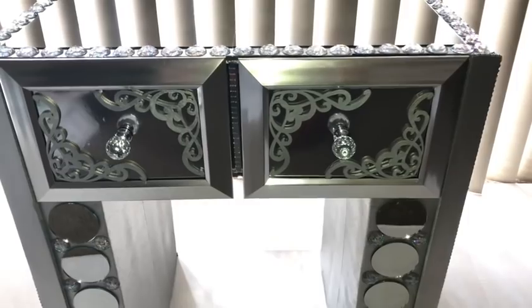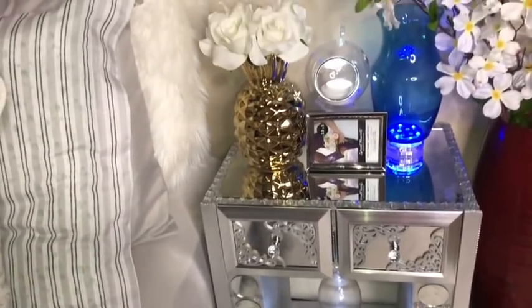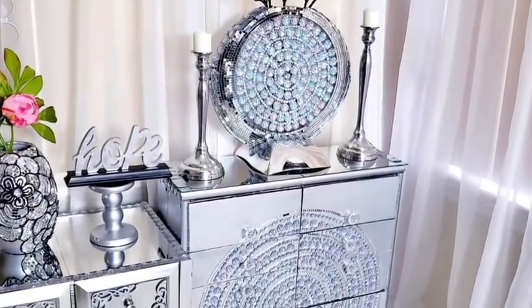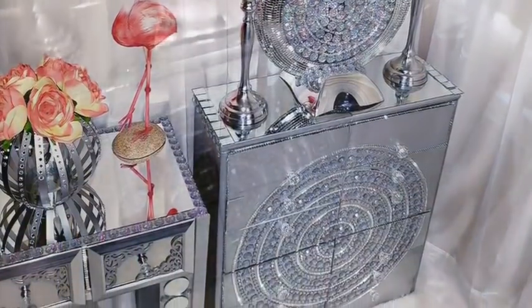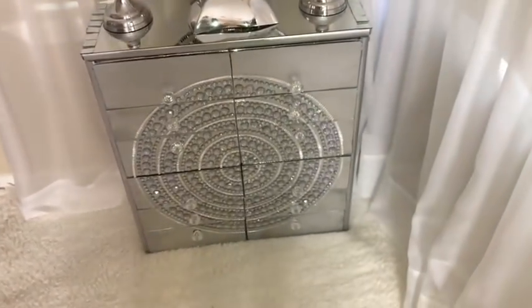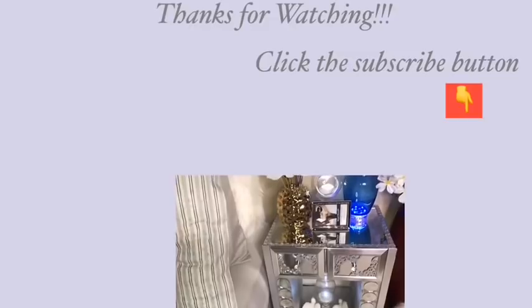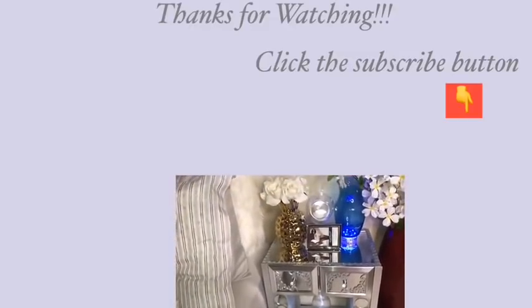I made a nightstand using shoe boxes some time ago, and the link for that video is going to be in the description box below and at the top right. I put it side by side with what I just made so we can have a view of some of the DIYs that I made with empty boxes. I hope you guys like this idea — remember to share this video with your friends and family. Thank you so much for watching, and don't forget to click on that subscribe button.